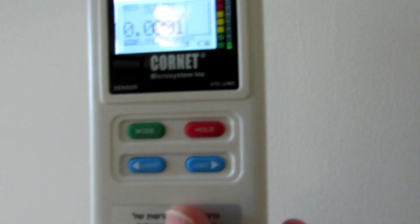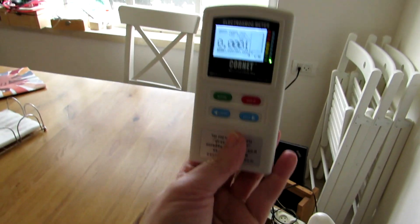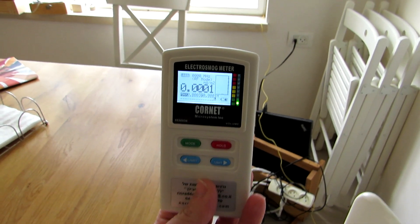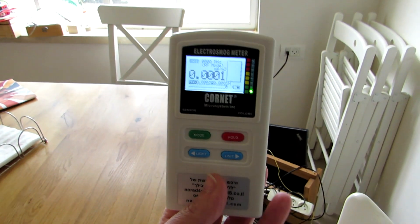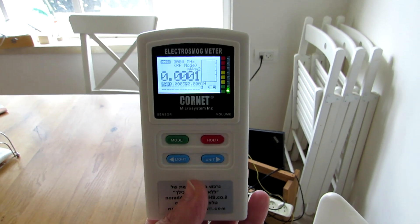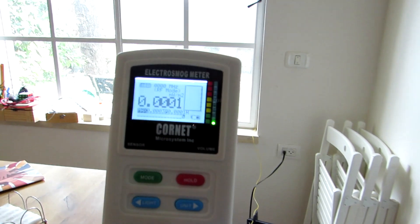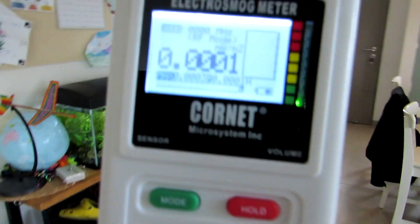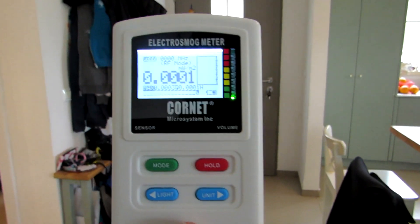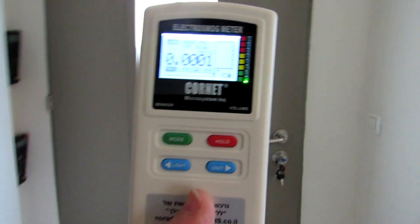The easiest way to measure is to take, for example, a chair and see how much radiation there is. But this will give you only some clue or idea of what's going on. The more advanced thing to do is to scan the house. The logic is that as you get closer to a source, the levels will be much higher.